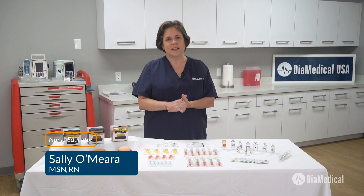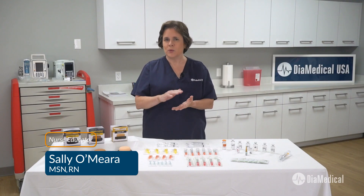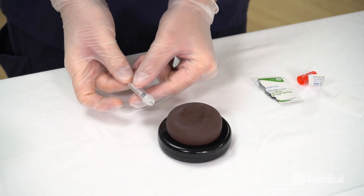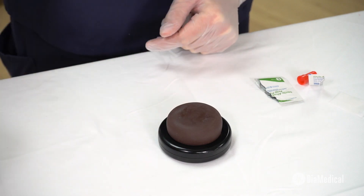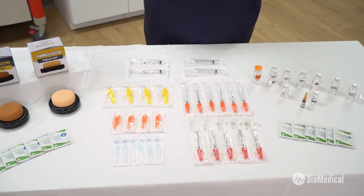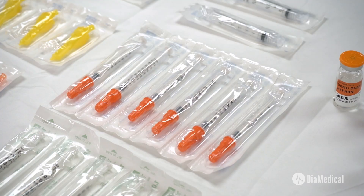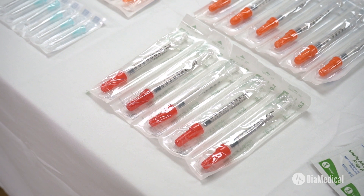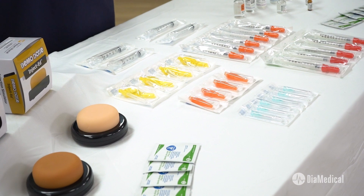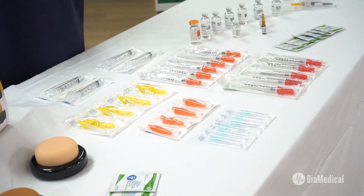Welcome back to Tuesday Teachings. Giving IM, sub-Q, and intradermal injections is a quintessential skill for nurses and medical assistants. In training, they're taught the best practices for injection so that they can protect themselves and their patients from injury. However, it can be difficult for educators to choose the best injection trainers, needles, and syringes for their skills labs. Follow along as I demonstrate some products specifically designed to help educators teach safe injection techniques.